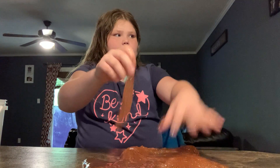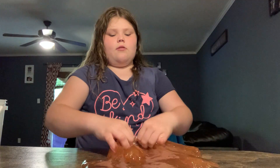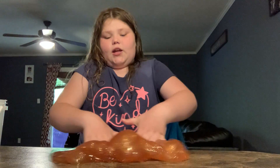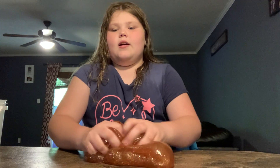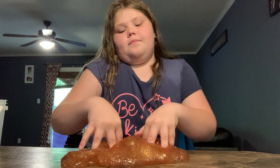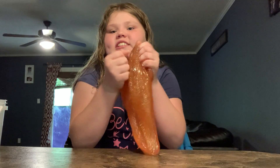Let's keep watching. I got this to rate it and tell you if it's worth it or not. If you like jiggly slime, yes, it's worth it. If you don't like jiggly slime, no, it's not worth it.